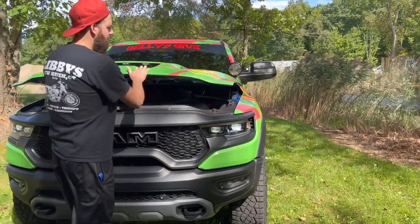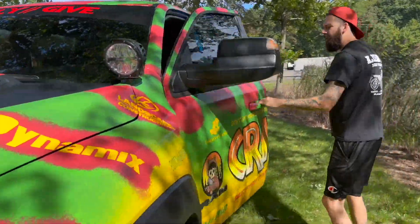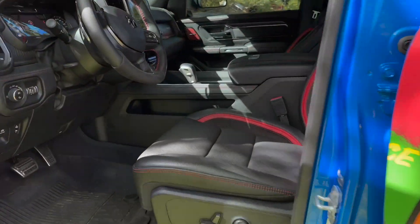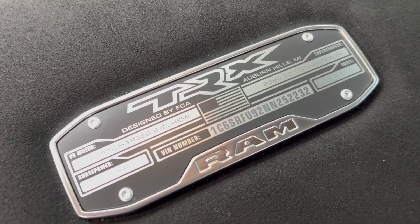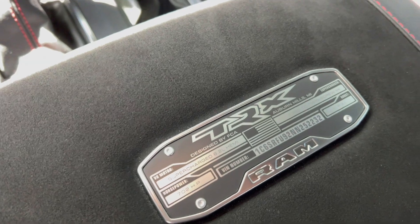And then we got another one in the center console. Well, it's kind of cool too — look at this plate on here. TRX shows you the engine on it, supercharged, 702 horsepower, VIN number. It's pretty cool.